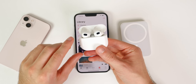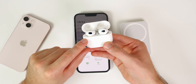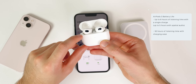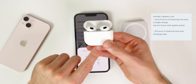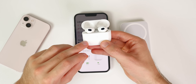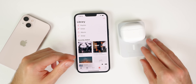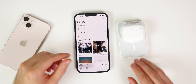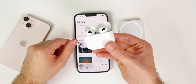Speaking of battery, the AirPods 3 have impressive battery life — up to six hours of listening on a single charge, or five hours with spatial audio. With a fully charged case, you get up to 30 hours total. A quick five-minute charge on a MagSafe charger gives you an additional one hour of listening time. The AirPods 3 actually have better battery life than the AirPods Pro.